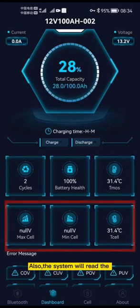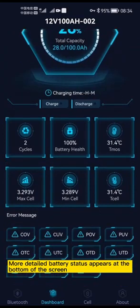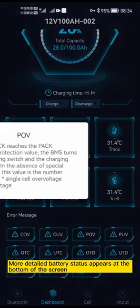Also, the system will read the maximal and minimal voltage information for the battery and show the current temperature of the individual cells inside the battery. More detailed battery status appears at the bottom of the screen.